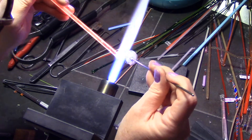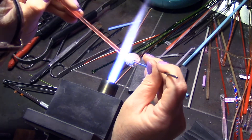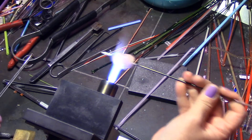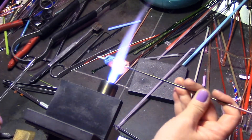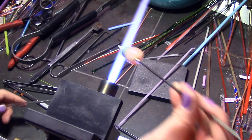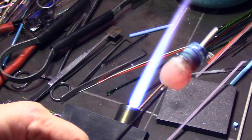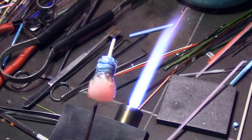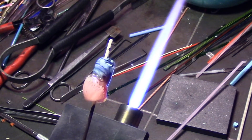Now I'm just adding more encasement over the top, totally encasing this anemone around the bead. I'm not worrying about the rest of the bead because other elements are going to be added later — so it's just this section I'm worried about right now. I have that totally encased, and there's the three-dimensional anemone in your bead. And that's it for this section — thanks for watching!